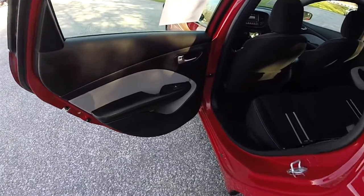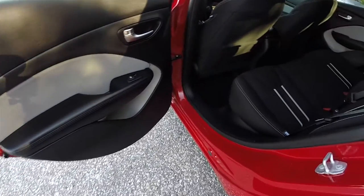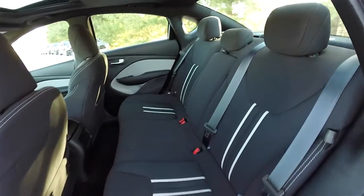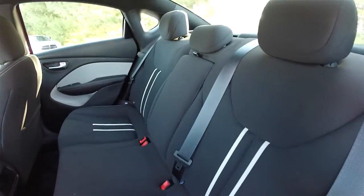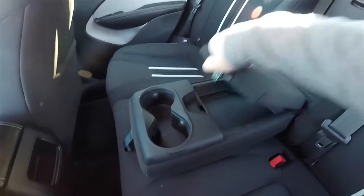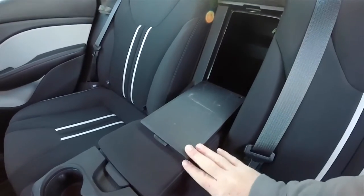Taking a look at the rear seat, the theming is consistent with the front seat, with the light tungsten accents on the seats as well. The rear seats seat three across and feature a 60/40 split folding seat design with height-adjustable head restraints on all passenger seating areas. There's a full fold-down center armrest with integrated cup holders, covered storage, and a rear seat pass-through.